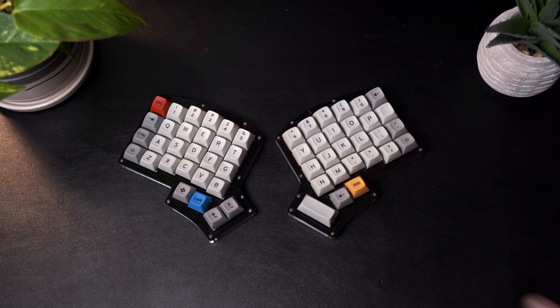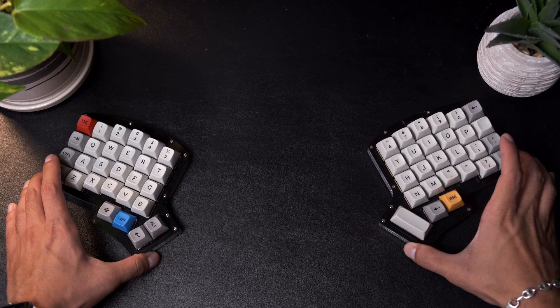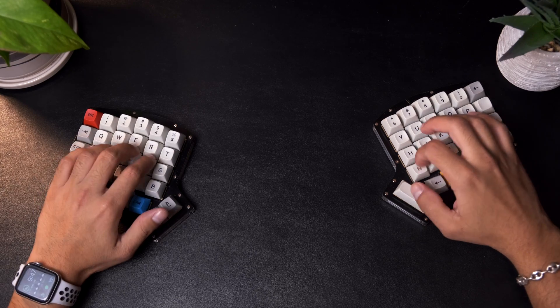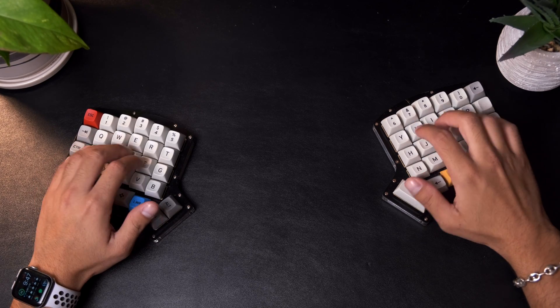Fast forward about a year, and I was again thinking about how I could make the typing experience even better. When I found out that you could actually split your keyboard in half, I had to try that out. The concept of being able to place your hands in a much more natural position to type was really intriguing to me, so I started doing some research.